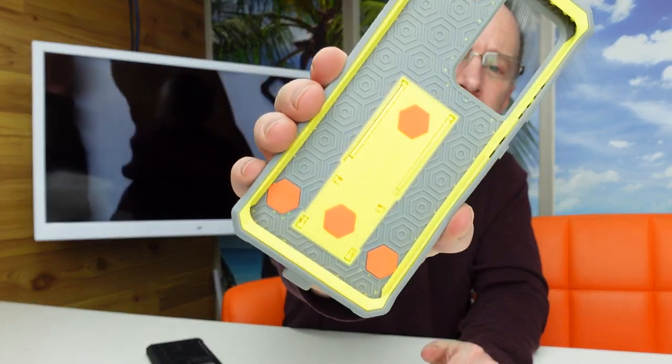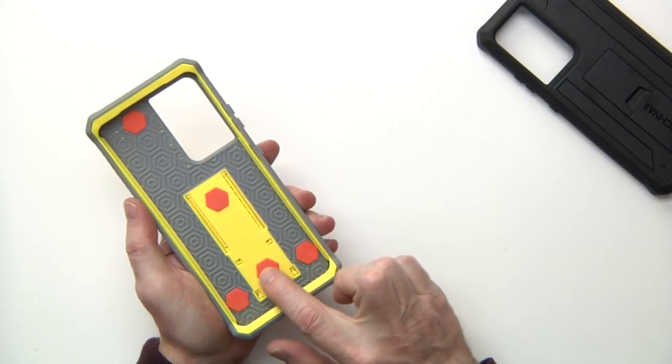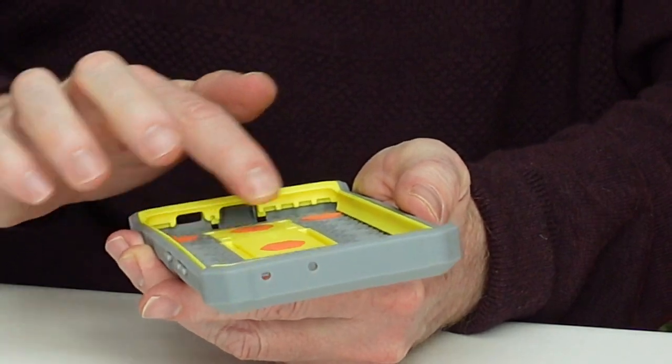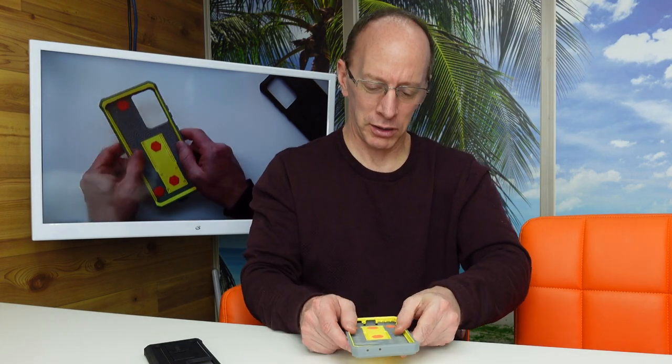On the inside, you can see those little orange pieces — those are foam. And this part right here is rubber, so I'm sure that's kind of like a shock-absorbent action. So if you drop your phone, it will be protected.